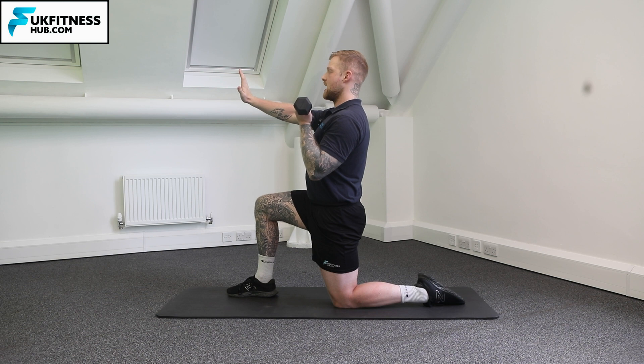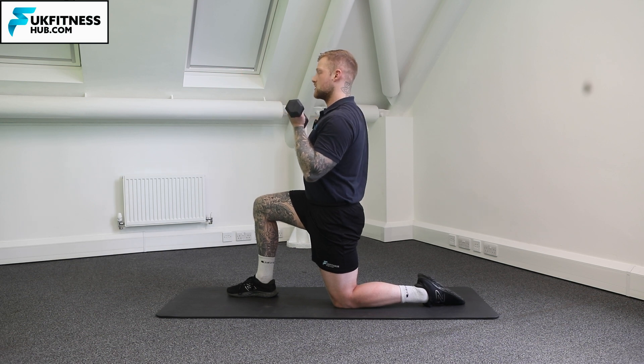With my free hand I can have it out in front of me or to the side — those are harder variations for my balance and stability. The easiest version would be to have my hand on my hip.